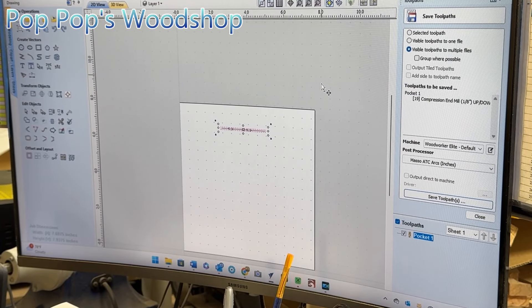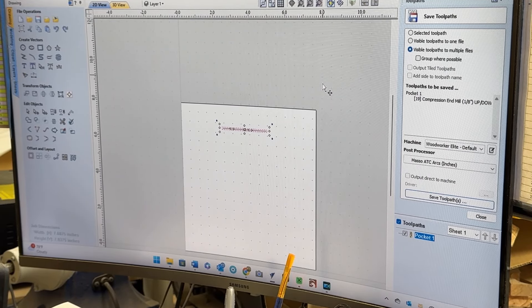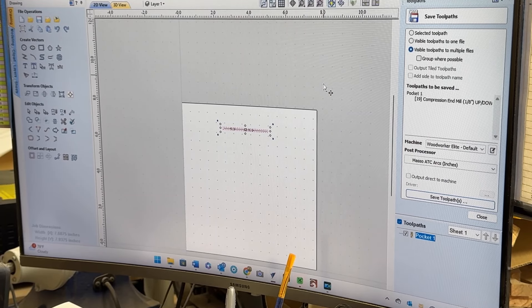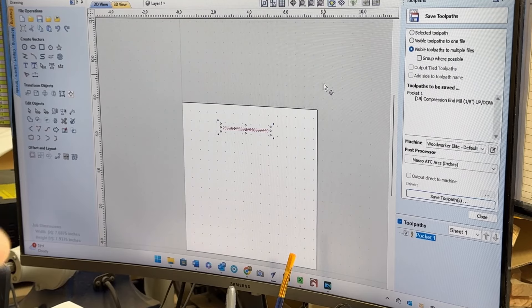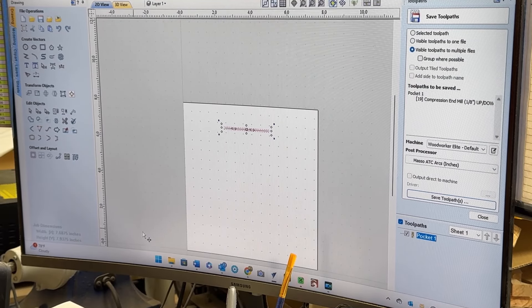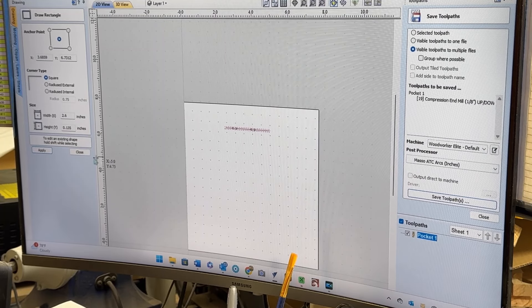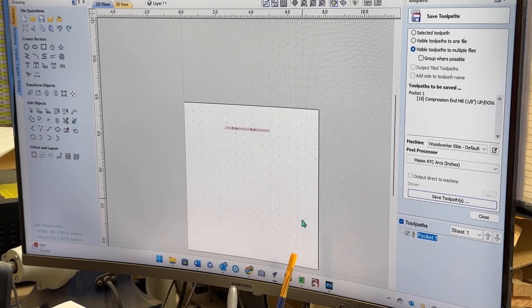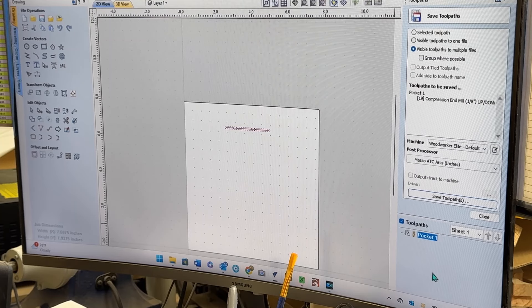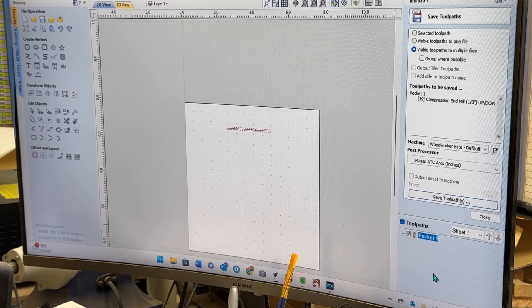What you're looking at is Vectric software for my CNC. All I'm doing is cutting a pocket in the walnut block. The outer dimension is my block. The red line across here is going to be the pocket, and it measures 2.6 inches wide by .135 inches in height. So it's just a hair more than an eighth. That should accommodate it well, I hope. I've already saved this to my flash drive, and I've already got the wood set up in the CNC. It's already been zeroed, so I'm ready to start.